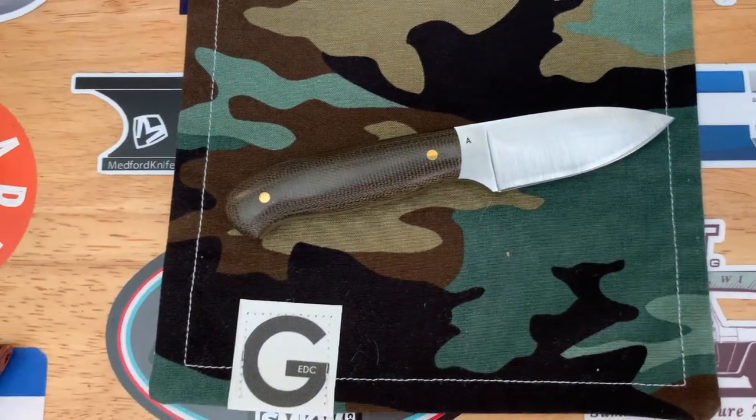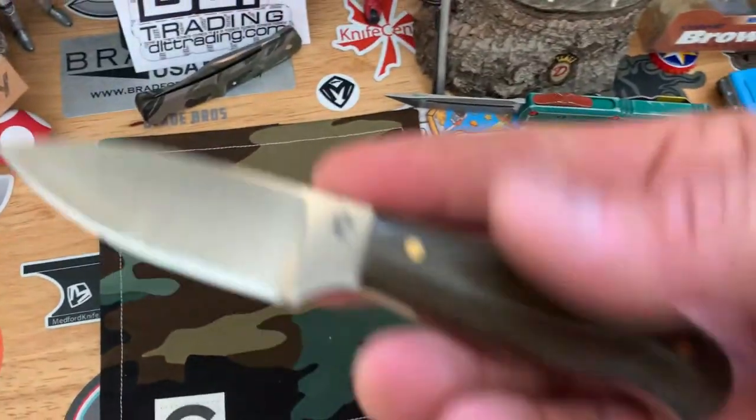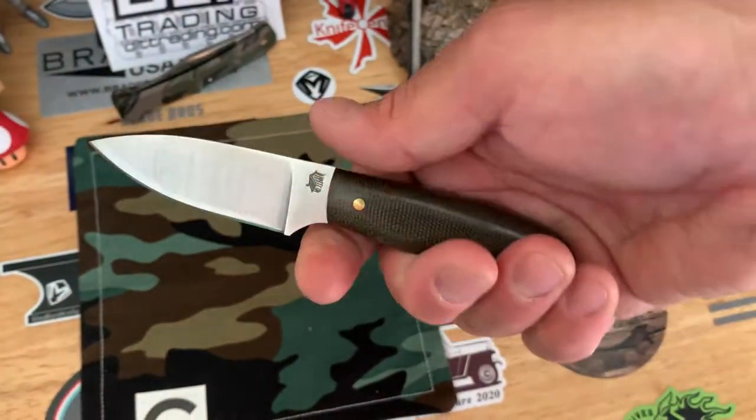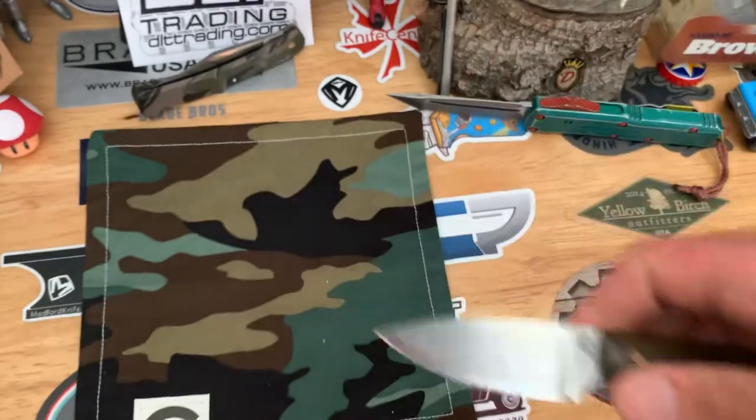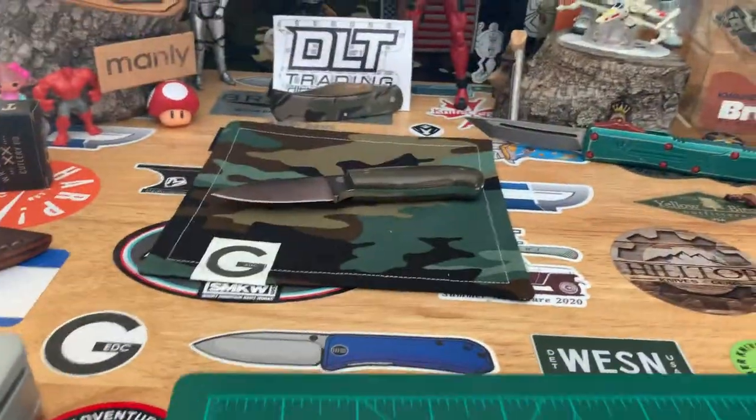Really sweet, kind of that nice green. Check it in hand — really nice. Let's put it down here and get this measured up.